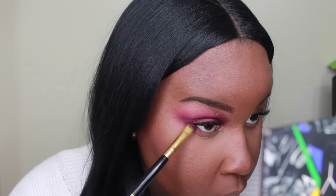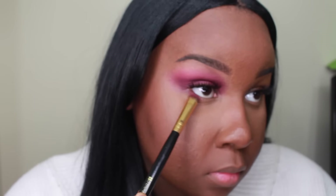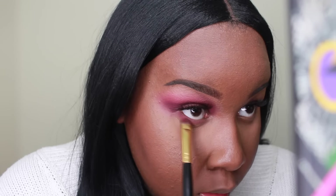Now I'm going to do the same thing that I did on my eyelid to my lower lash line. I'm going to add a black eyeshadow so that it can just deepen it up a little bit and give it some definition.